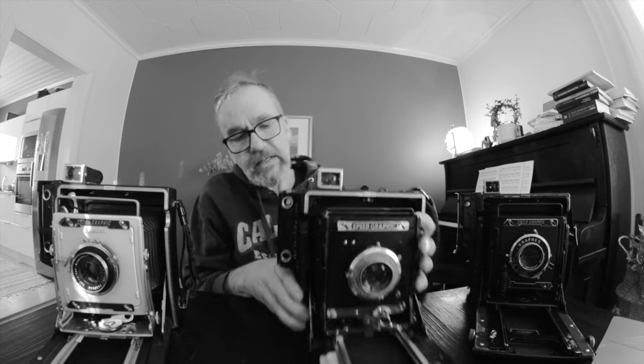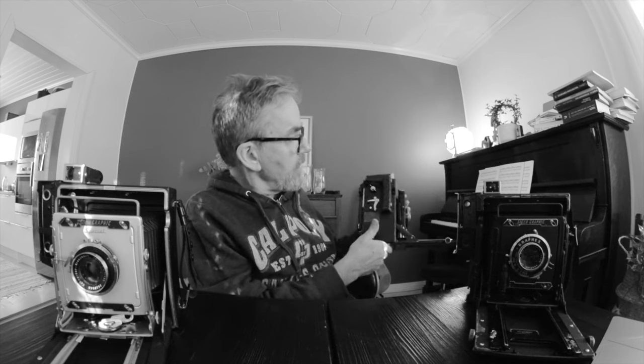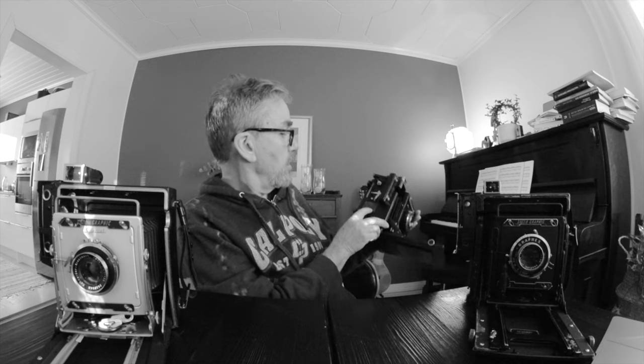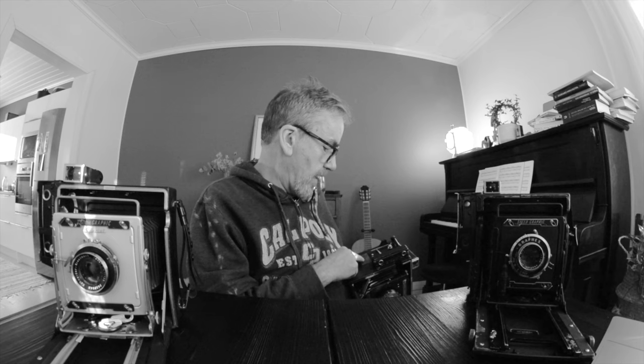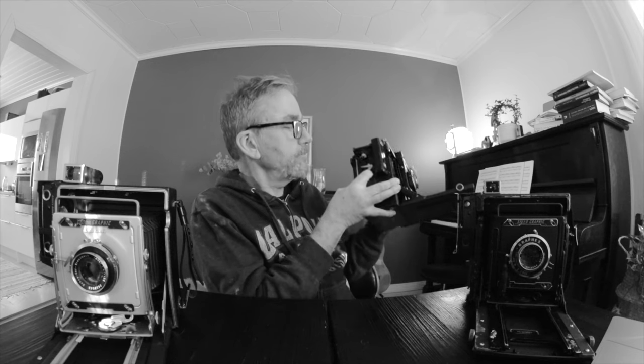With the older Graflex, there is a very complicated system for setting the speed — it's always a combination of two things. First you set the tension of the spring that moves the curtain, and then you set the slit size — what the hole is. It's a combination of these two. There are a gazillion of different timing options — you can set it to 170, 180, 190, 100, 125, 150, all these steps in between. But you can be extremely accurate with your timing with the Speed Graphic.